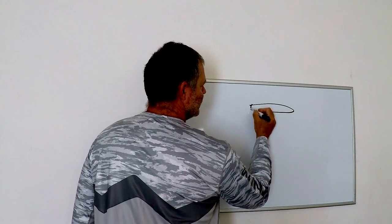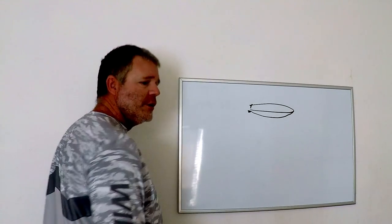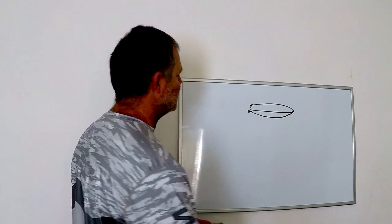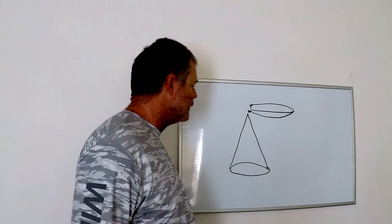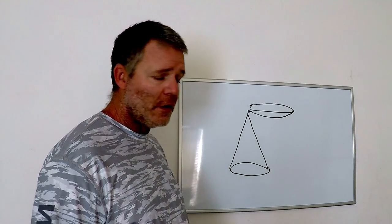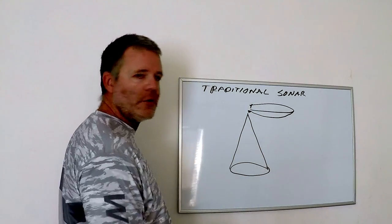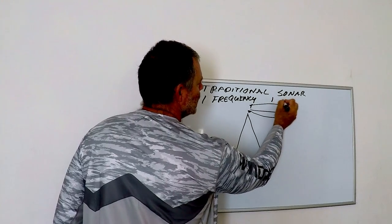You've got your boat and your transducer — let's say a rear-mounted one. What your transducer does is it sends a ping down to the bottom in the shape of a cone, and then it returns the signal back up to the transducer. That is the readout you see on your screen. Single-frequency — this is traditional sonar — is one frequency and one cone.